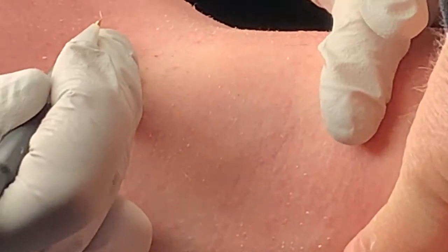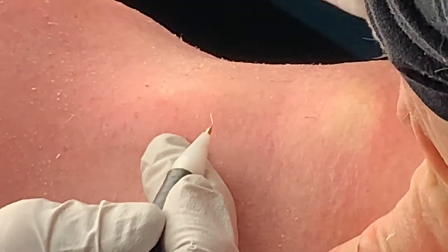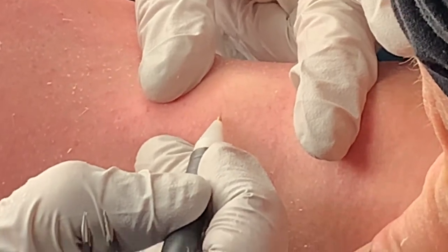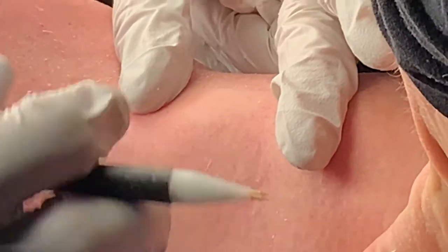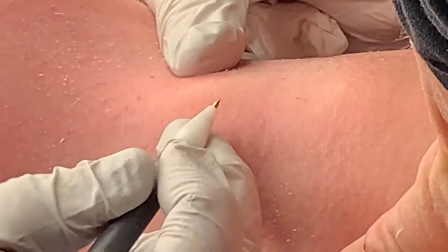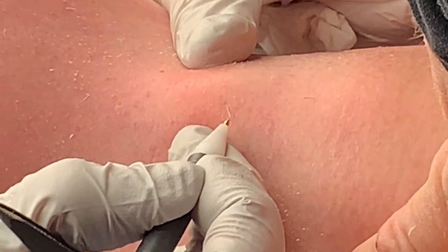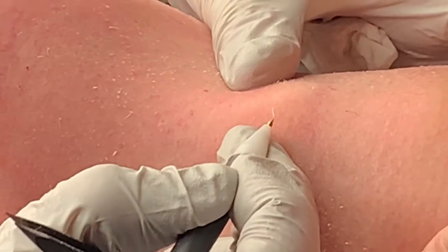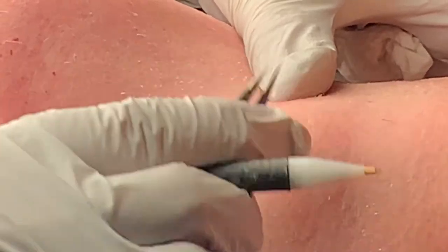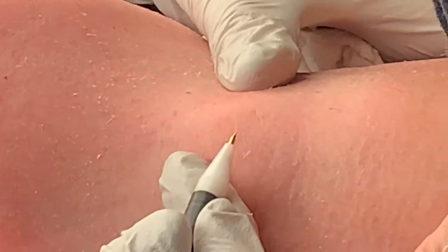See how tight that skin is — when I stretch it and she's stretching it, it's very easy to perform your insertions. See how smooth that was? I inserted it into the follicle and epilated the hair. I'm going to insert into the follicle once again — those went very, very well — and again epilate the hairs, and that's with her pulling the skin taut.